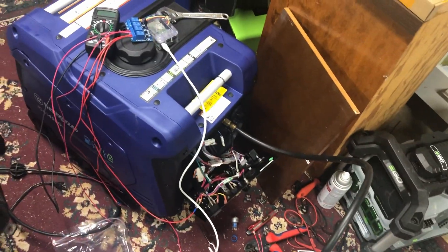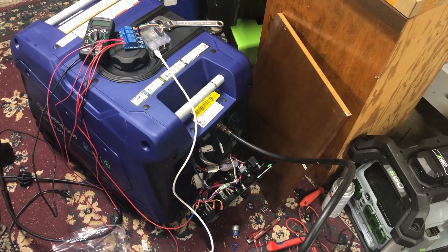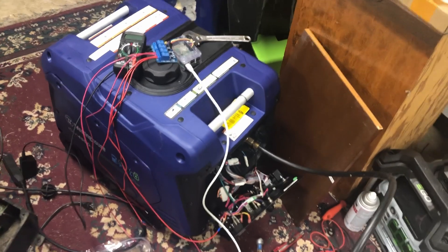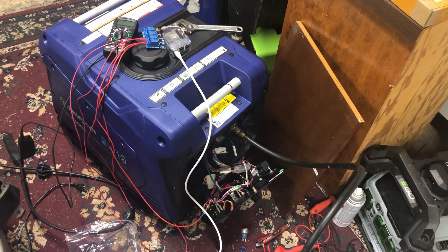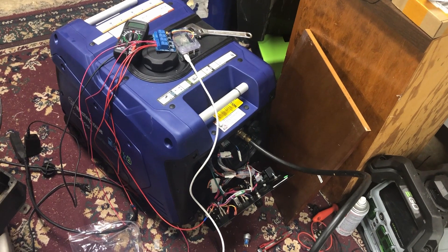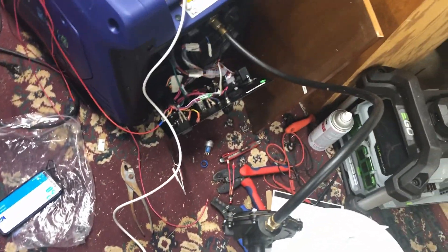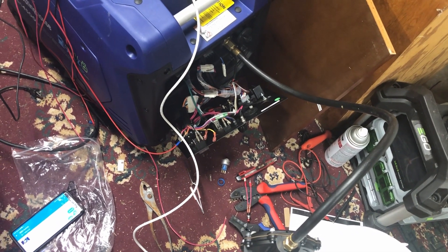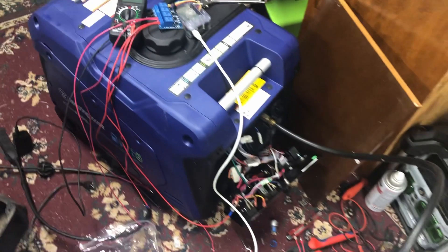Alright, so I'm going to have to make a few changes and figure out exactly what causes the generator to stop when you flip that switch. Apparently it's not stopping right now, so potentially these other two wires on this switch had something to do with stopping the generator. I'm going to give those a shot and see what happens.